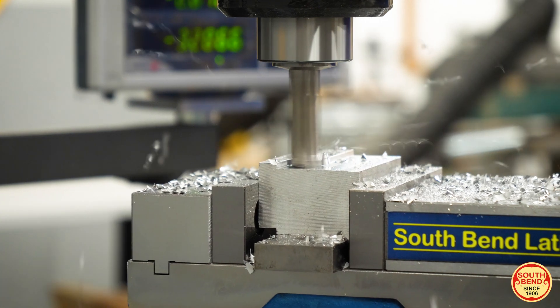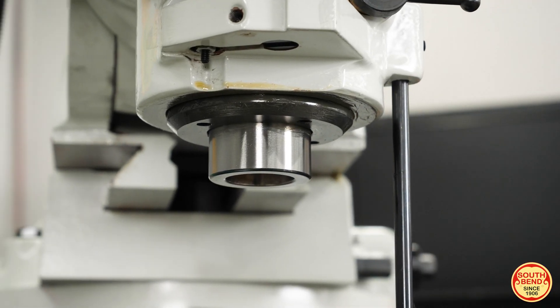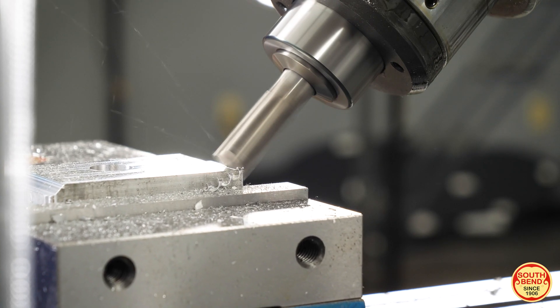Built with high-quality materials like Japanese Natchi spindle bearings, a chromed steel quill, and heavy-duty mehanite castings ensure you get lifelong durability even under heavy use.